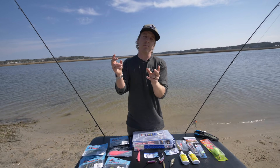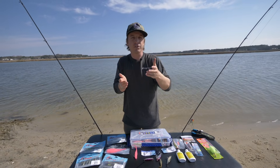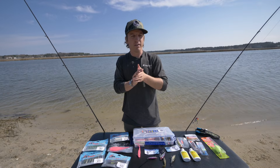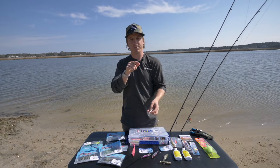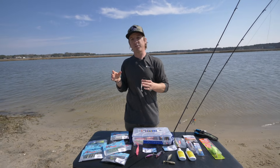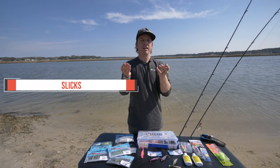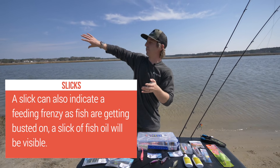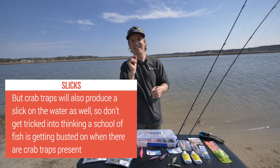As water temps get into the 60s, crabs start coming up into the flats — peeler crabs, fiddler crabs — bringing a whole biomass with them. When you get into spawning season and water temperature hits 70 degrees, these trout spawn in about two to six foot water depths. One key thing to look for is slicks — where you have a school of menhaden or bunker, it looks like someone dumped oil on the water.